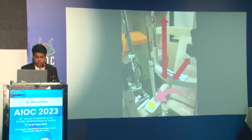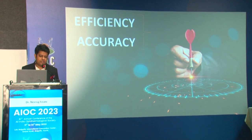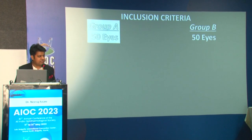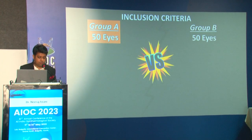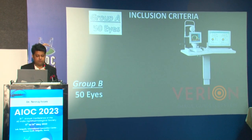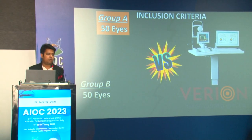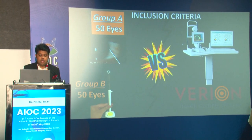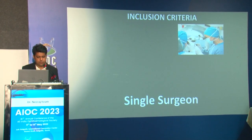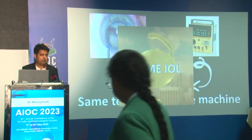There is an adapter with a bullseye levelometer, which is supposed to make sure that it is perpendicular to the table of the slit lamp. We did a simple study to assess the efficacy and accuracy. We took 50 eyes of anterior stromal puncture and 50 eyes with our marker, and both groups were compared to the gold standard, which is Verion.